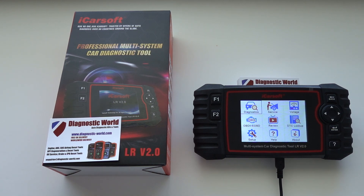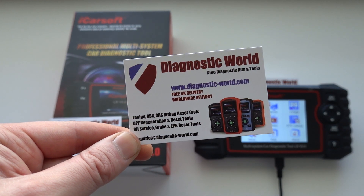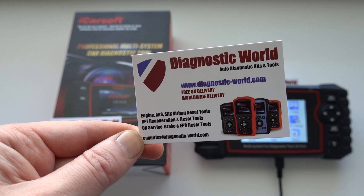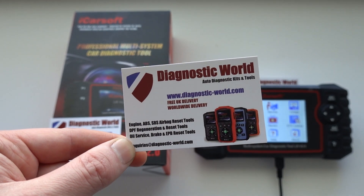The LR 2.0 kit is available for and suitable for Land Rover and Jaguar vehicles. If you are interested in picking up this tool then head on over to Diagnostic World at www.diagnostic-world.com. I'll put a link to this kit in the description below this video.